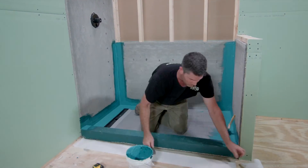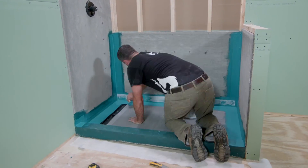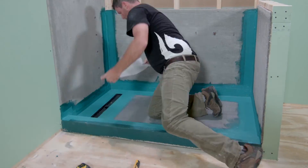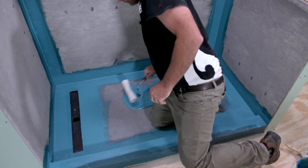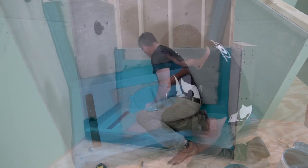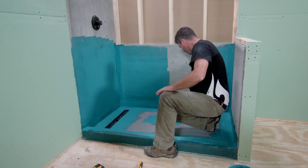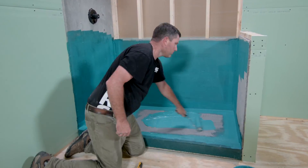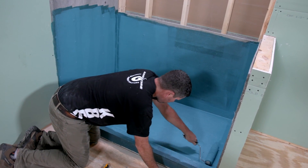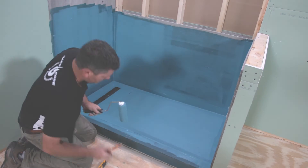Once all changes of plane have been treated with gauging fabric and the drain has been treated, it is time to cover the backer board and shower slope. You can do this with either the same brush or a three-quarter inch roller, which is recommended. Once the waterproofing has completely dried, you will be ready to apply your decorative finish. Thank you for taking the time to watch KBRS's linear shower slope installation video.